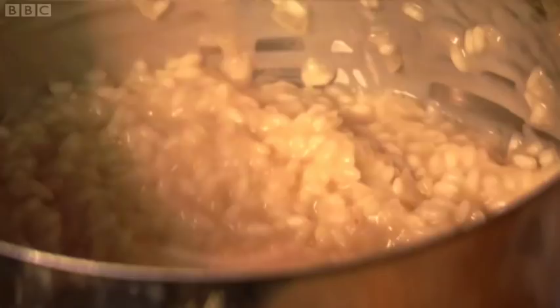You get into a nice rhythm stirring risotto. It becomes, well for me, it becomes a sort of movement. My tummy starts jiggling about and that's part of my little risotto dance.